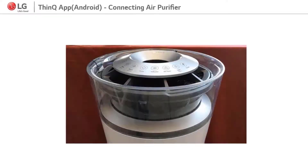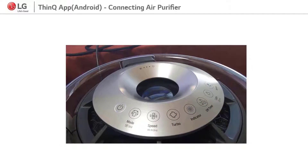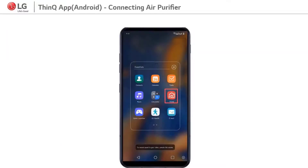Hello, let's see how to connect SmartThinQ app and air purifier. 1. Turn the air purifier on. 2. Open SmartThinQ app.